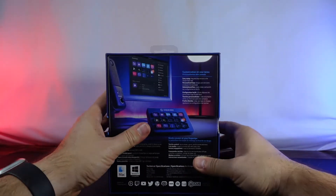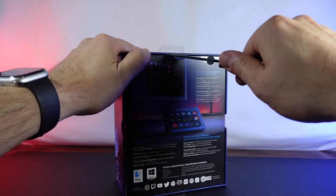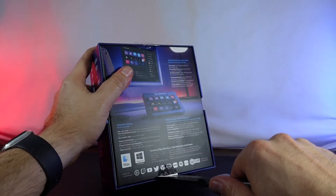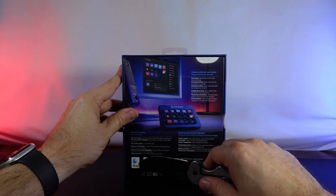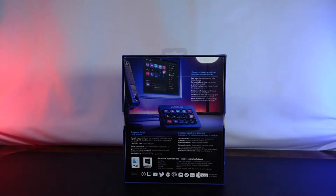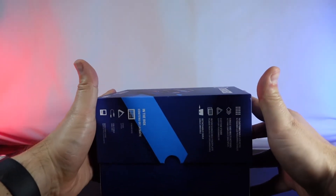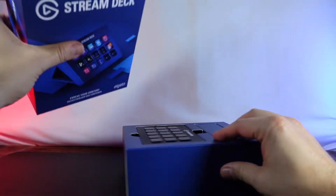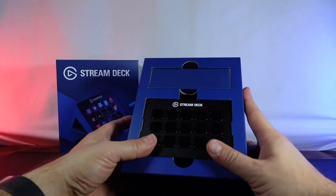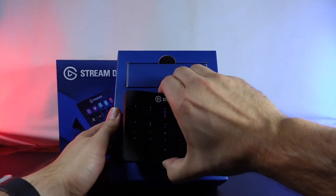So let's go ahead and unbox it. This video we're just going to see what you get with the stream deck, not necessarily setting it up. However, it does work with both Mac and Windows. I'm thinking it's probably gonna be my Windows device as I start doing some streaming. I asked the community if they'd be interested in seeing me stream and that was something that came up, so that's awesome.